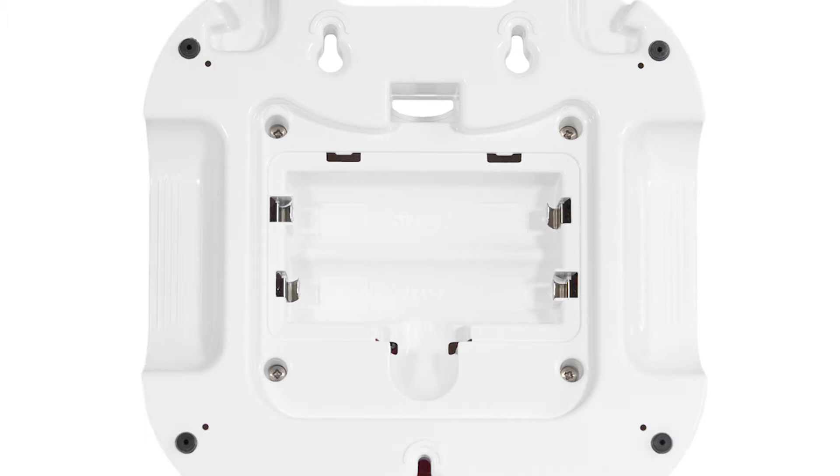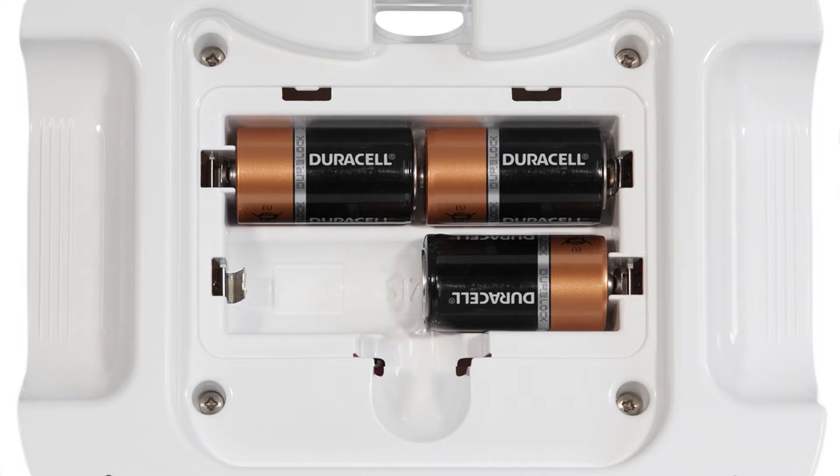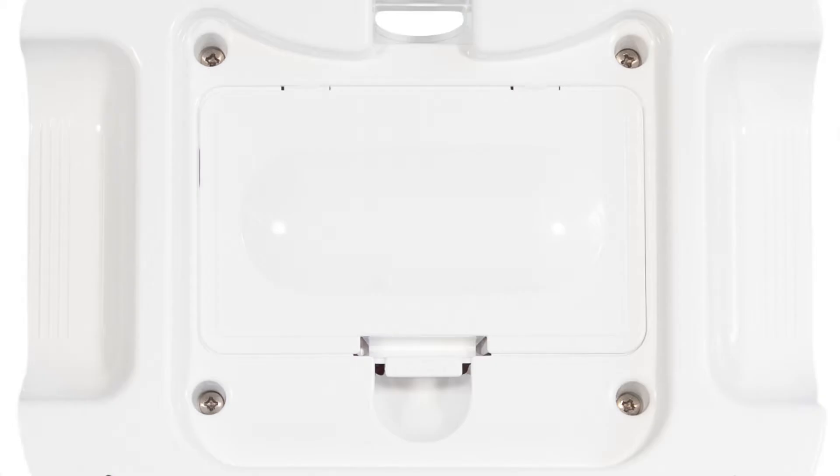Install 4 C cell batteries into the base unit, being careful to observe the correct polarity. We recommend that you use only good quality alkaline batteries. Then clip the battery cover into position.